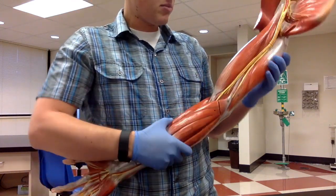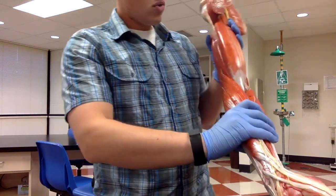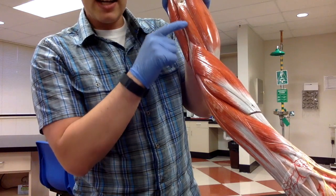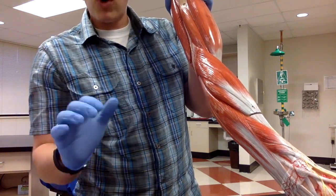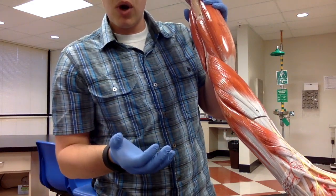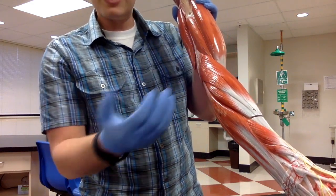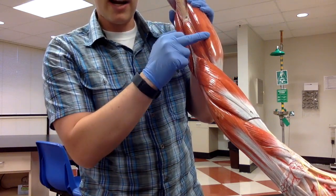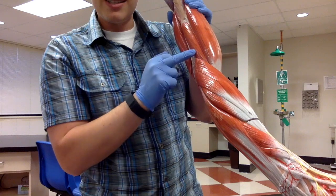The brachialis muscle — we can see it bulging out the side on this model. The brachialis muscle actually sits deep or underneath the biceps brachii on the anterior side of the upper arm. So biceps brachii is on top, and brachialis sits underneath it.